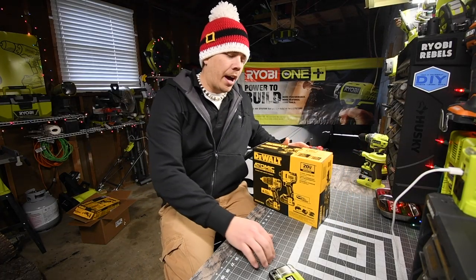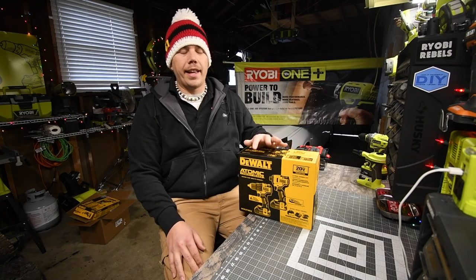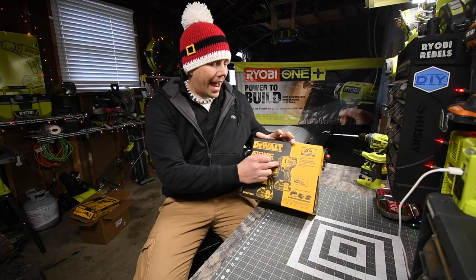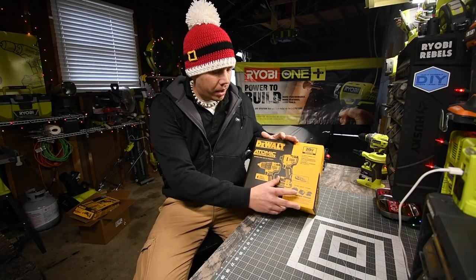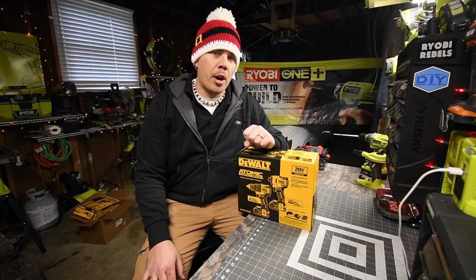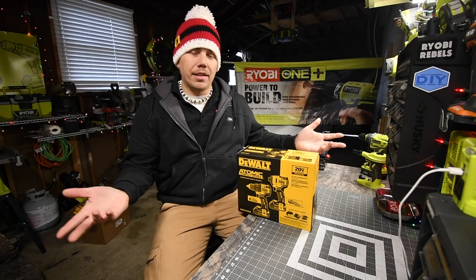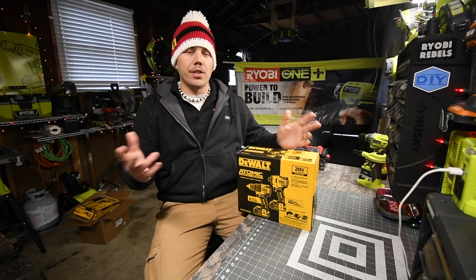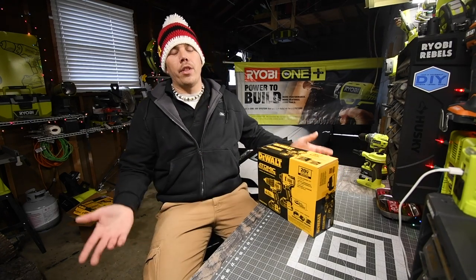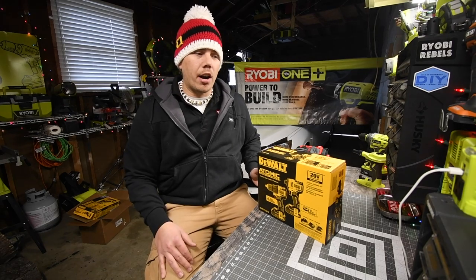What we are going to do is unbox this DeWalt Atomic 20-volt kit that comes with the brushless drill driver — not the hammer drill — and the quarter-inch hex impact. It comes with a bag, a charger, and two 1.5 amp-hour batteries. Unfortunately the 1.5 amp-hour batteries do not have a fuel gauge, but it's good to get two batteries. This is $150, so it's not a bad deal for the Black Friday/Christmas sale. We're going to unbox this and look at the specs.